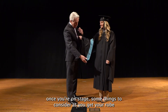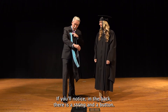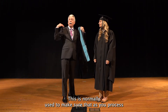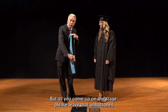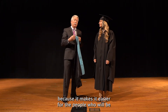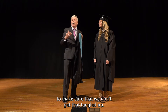Some things to consider as you get your robe and your hood ready. If you'll notice in the back, there is a string and a button. This is normally used to make sure that as you process your hood doesn't slide off your shoulders, but as you come up on the stage, please leave that unbuttoned because it makes it easier for the people who will be putting the hood on over your hat and over your cap to make sure that we don't get that tangled up.